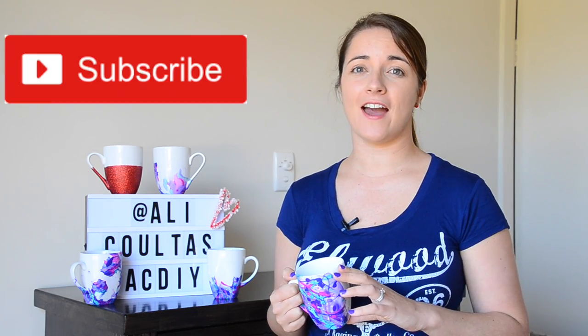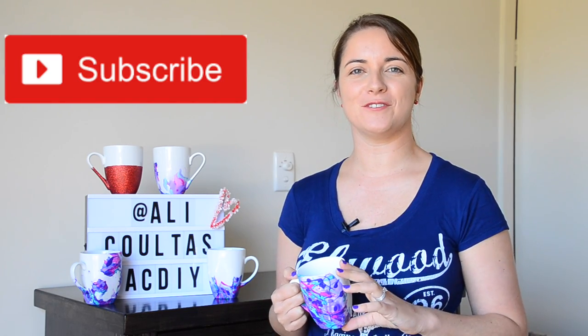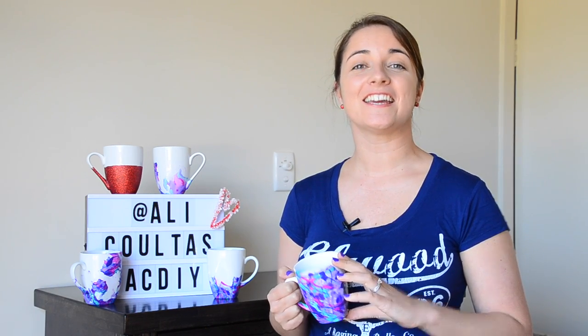Hit subscribe if you haven't already, and a big thumbs up if you enjoyed this! If you make this water marble mug, I'd love to see it — hashtag AC DIY and I can check out your creations. I'm on Instagram, Twitter, and Facebook, so come connect with me. I'll see you next Wednesday for another DIY Wednesday — bye!